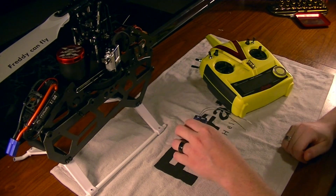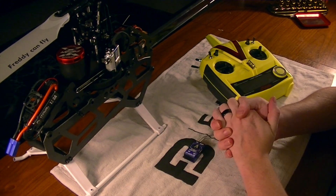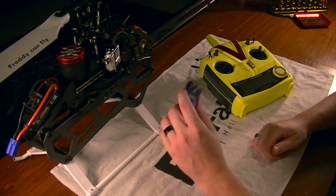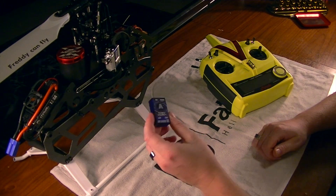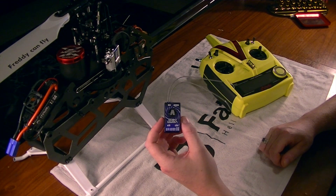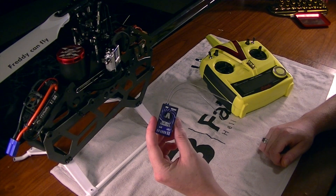On the next video, guys, will be part one of the overall installation and setup series, so follow along. I'm very excited. We'll try to make this as quick and painless as possible so you guys can get your Neos up in the air. The majority of all this is going to be out at the field — real life flying and tuning. So for that I'm very excited. As always, my friends, thank you so much for watching. Remember, if Freddy can fly, so can you.